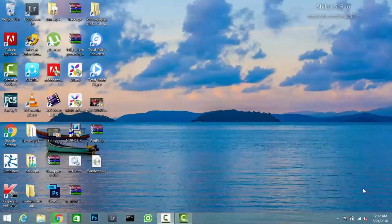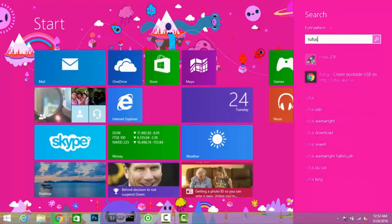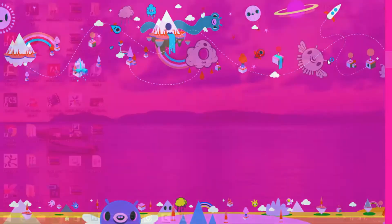Hey guys, in this video we are going to see how to create a bootable drive of any operating system using an app called Rufus. So let's open the app. The download link of this app is given in the description.